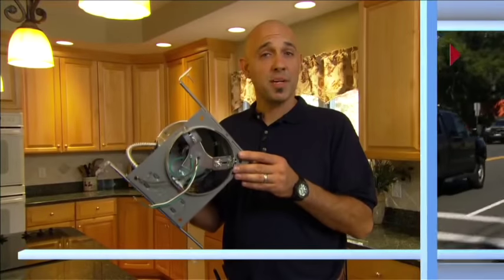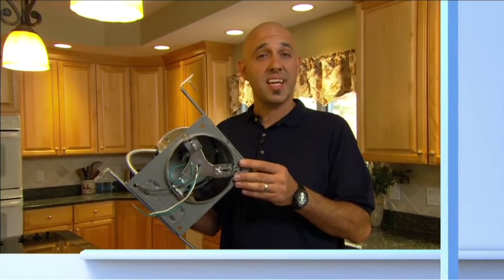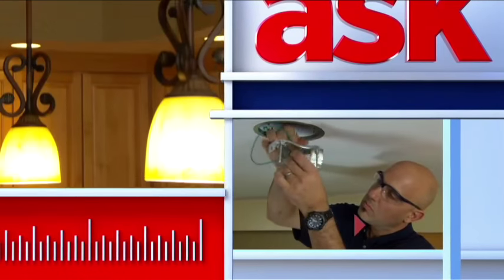Today on Ask This Old House, I'm going to show you how to transform a recessed light into any other kind of light fixture.